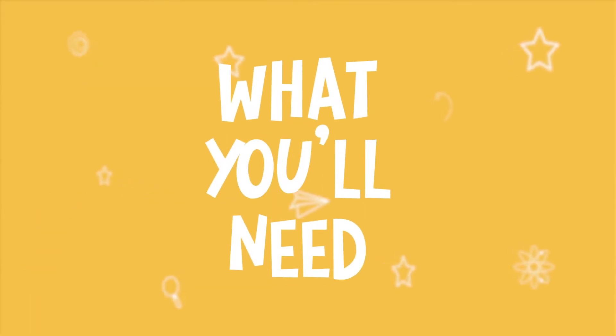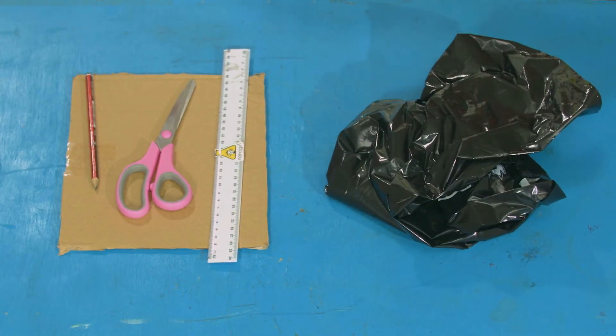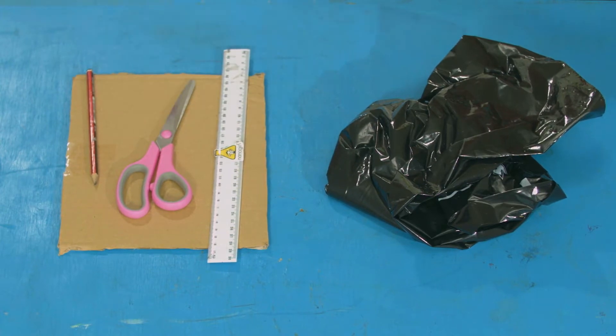I think we should weave a super strong bag out of some old waste. Want to join me? For this experiment you will need a bit of old plastic — you can use a bin liner or an old shopping bag — plus a pencil, scissors, ruler, and some thick card.